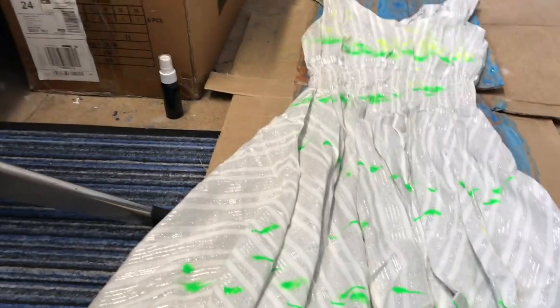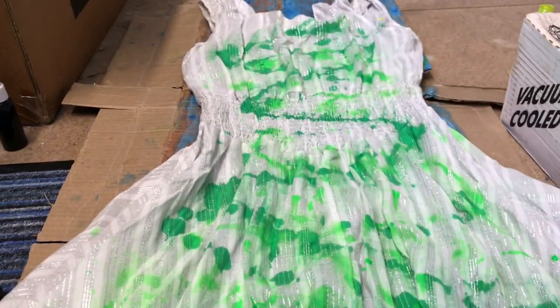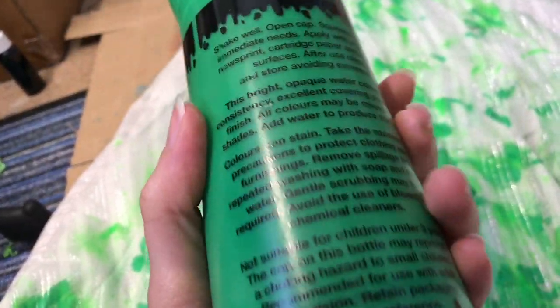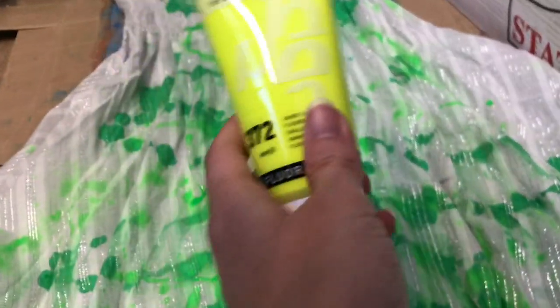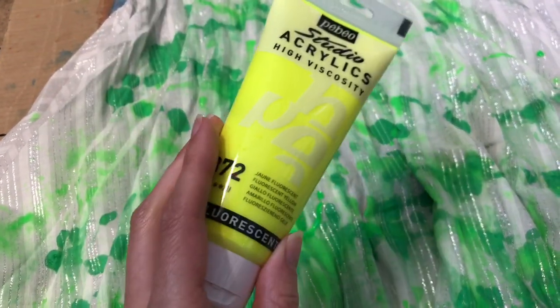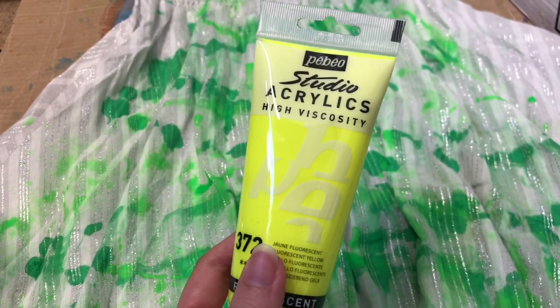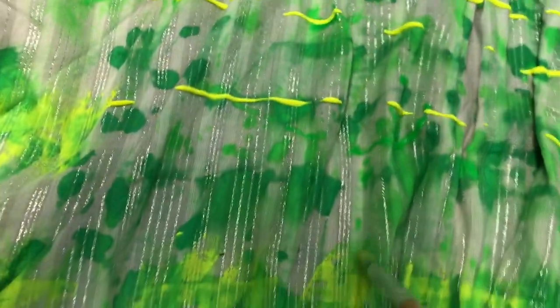I'm going to get a tissue and spread out the paint on the back. That spray can is now empty. Because I didn't feel there was enough green, I ended up squirting some vintage paint — it still works like proper paint even though it's vintage. I also found a light fluorescent yellow to add a bit more color and I'm going to squirt that on the dress the same way.